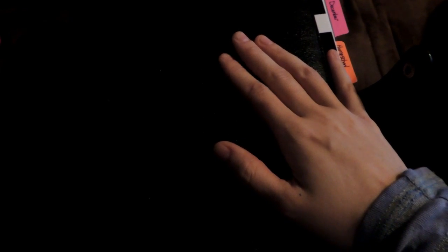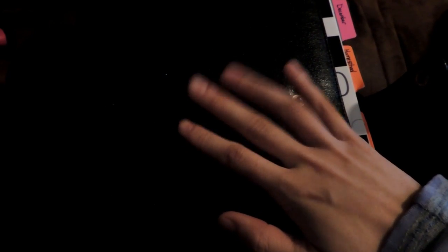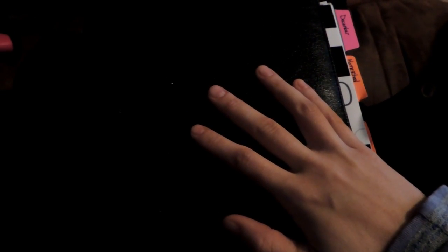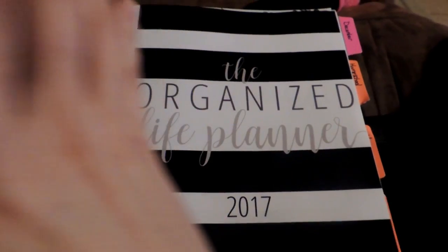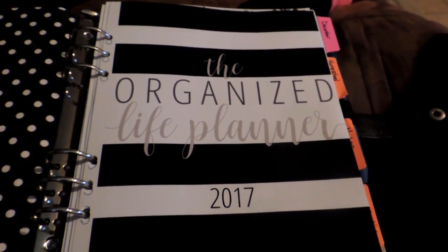I am in a group on Facebook that was created by a lady who runs a blog. I believe the blog is called Intentional Moms or something — she changed the name recently, but I'll link it below. She organized and created her own planner and released it on Black Friday. This is it — it is called the Organized Life Planner. This is the 2017 version.